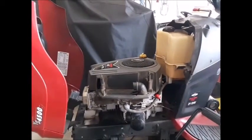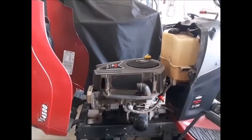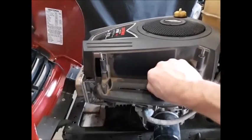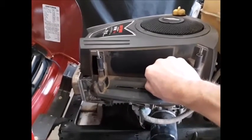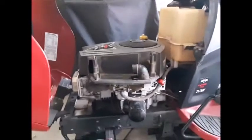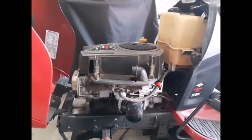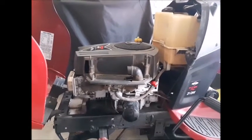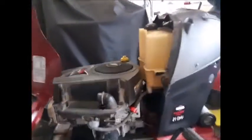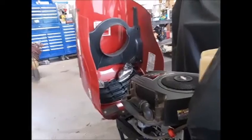Just to recap: when I start this thing and it's cold, it blows out some black smoke and it will not run smoothly or up to RPMs. When I cup my hand over the intake and allow a certain amount of oxygen to go in there, it will pick up and start to run right, and when it does I can let go and it'll stay running. As long as the engine has been warmed up and it's hot, I can shut it off and restart it and it will run properly every time. But as soon as I let it cool down and go to start it, it does the same thing. I've not had it started for a few hours, so I'm going to start it and show you what it's doing.